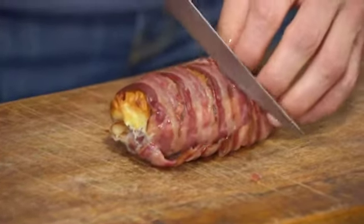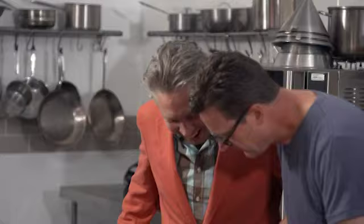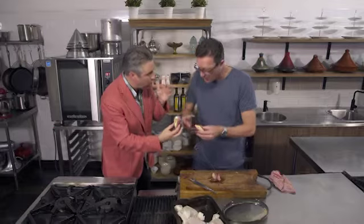We just give it a slice. And there you have it. Careful, mate — it's hot. It's oozing. Let's get into it.